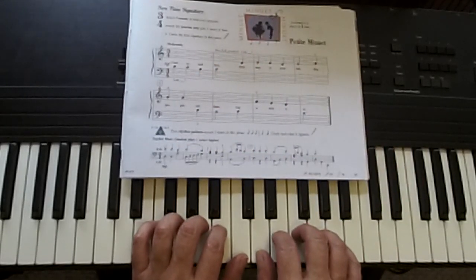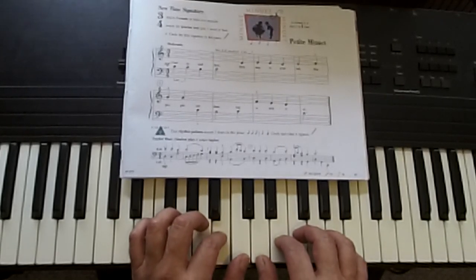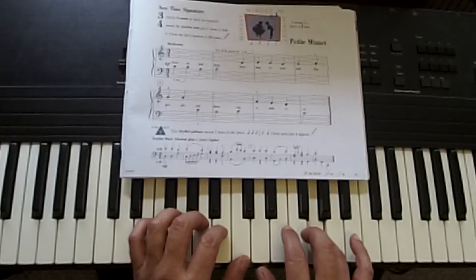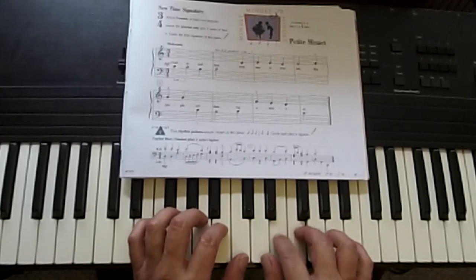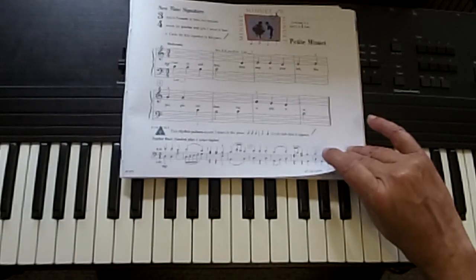Let's try it again and keep everything in order. One, ready, go. Curtsy and bow, then step to the left — the people are dancing a minuet. That was the perfect hand position right there for Petite Minuet.